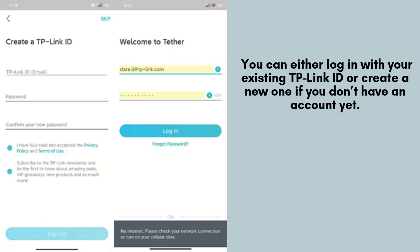Once you've downloaded the TP-Link Tether app, open it on your smartphone. You can either log in with your existing TP-Link ID, or create a new one if you don't have an account yet.